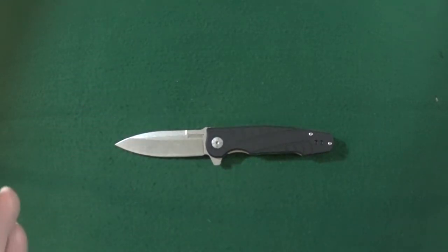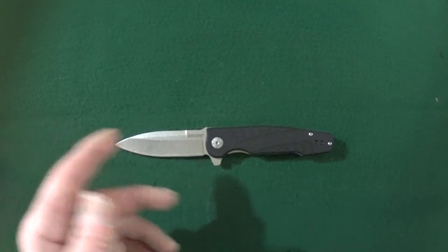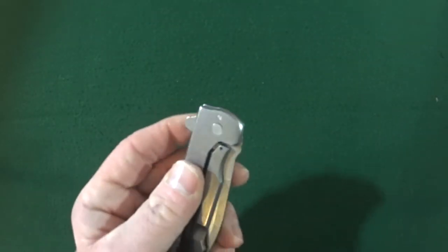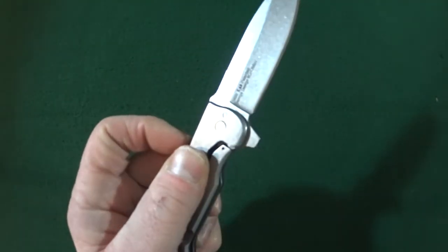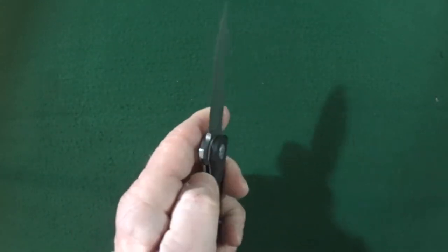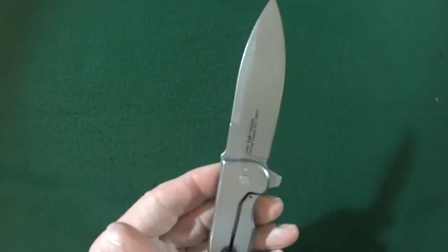This is the Les George designed Kershaw Weston, which happens to be a SpeedSafe assisted opening frame lock. The blade is riding on bronze washers and deployment is accomplished with only the flipper tab.